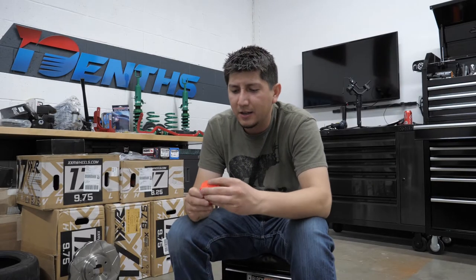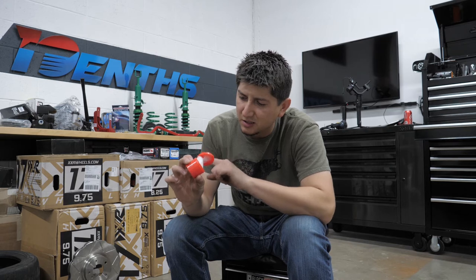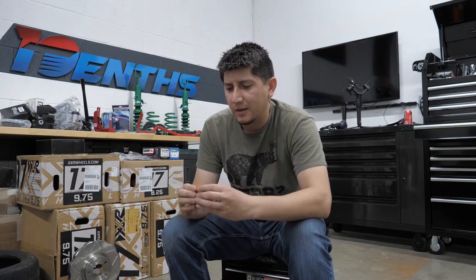Oh, look at that! Tell you what, anytime you see this much lube, it's bad news.